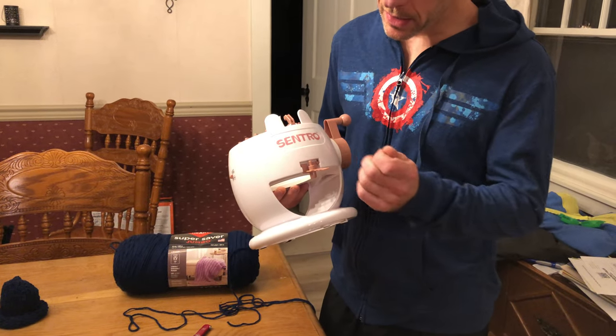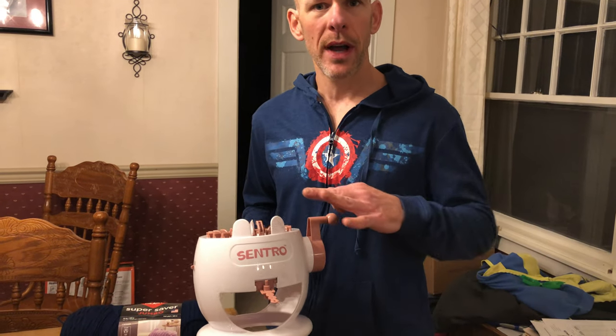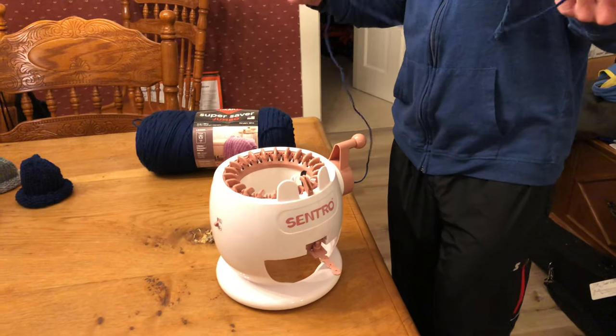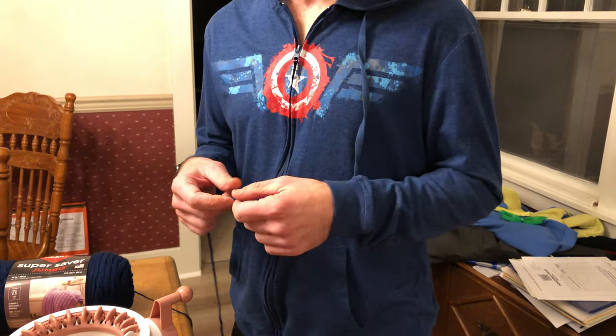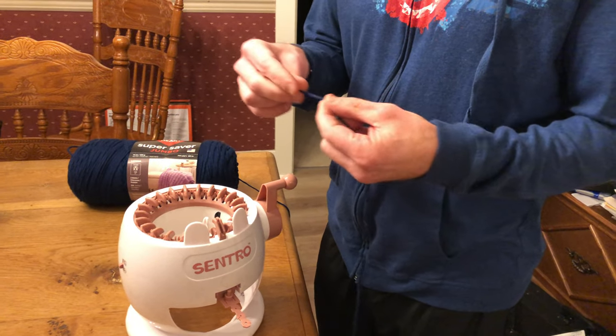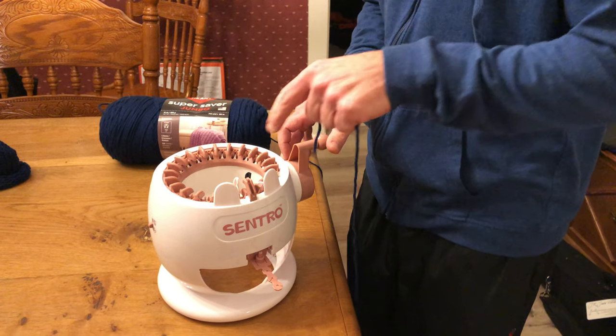I'm just gonna do a little review on my Centro knitting machine that I got from Amazon. I'm gonna go ahead and make a hat here just to show you how it works and how it all goes. A basic yarn you have to use is a size 3 or a 4, otherwise it gets a little jammed up. If you use size 3 or 4, you're good to go.